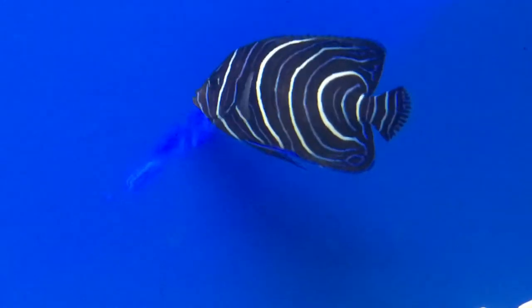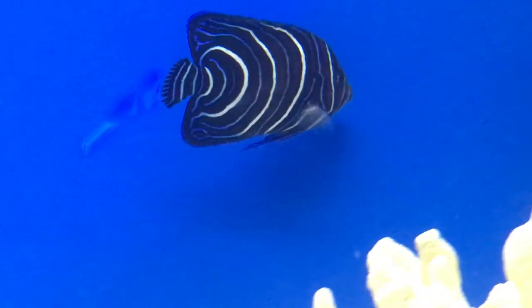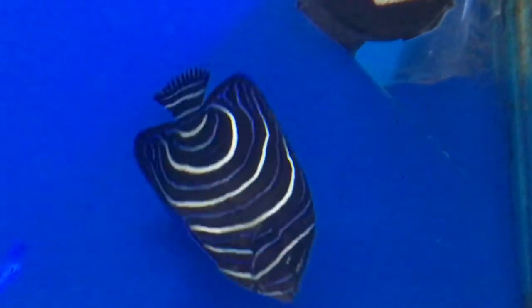Compatible with anything. Origin — they do come from Africa. And make sure there's plenty of live rock in there for any kind of angelfish, because they do like to graze along that live rock and eat a whole bunch of stuff that's on it.